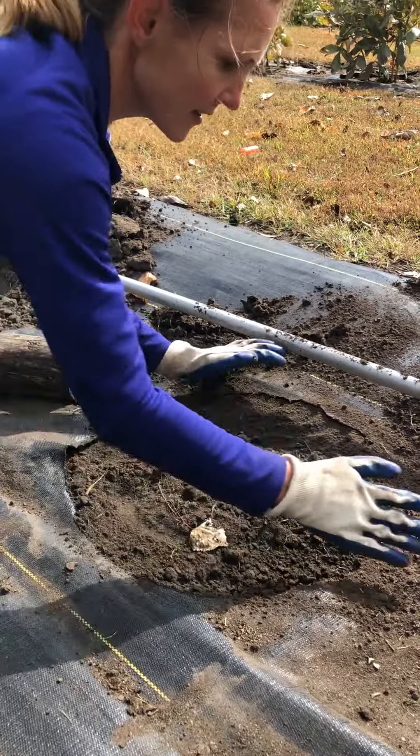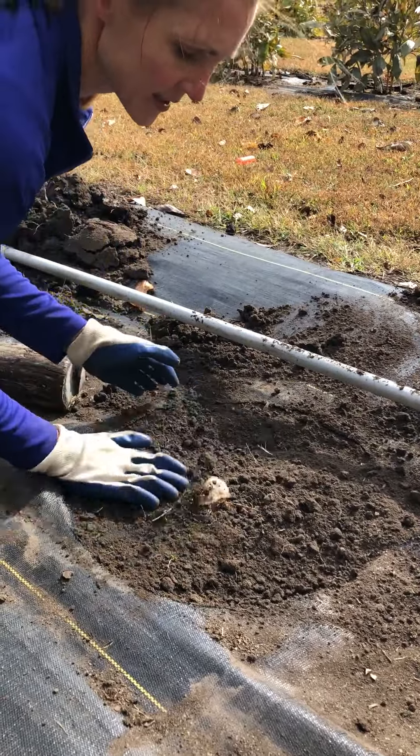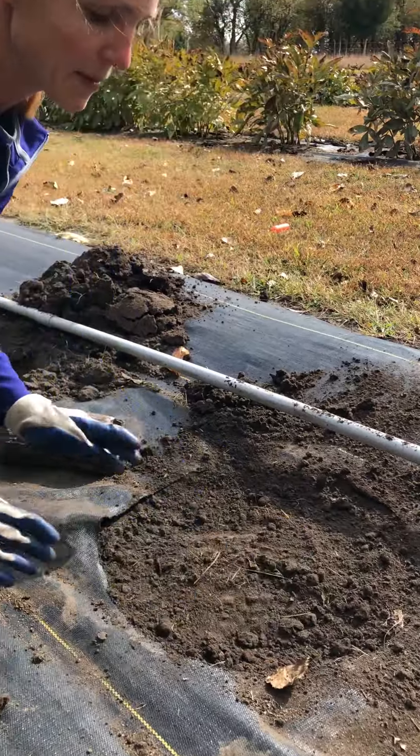And that's it — there you have it. This plant is ready for the winter and ready to come up in the spring.